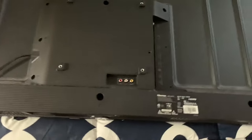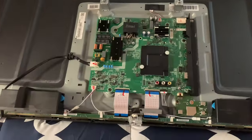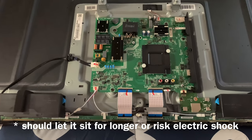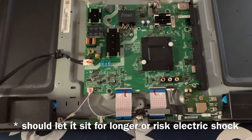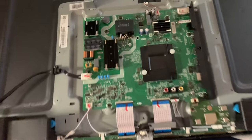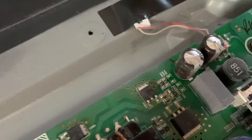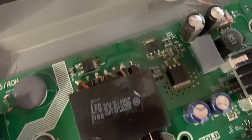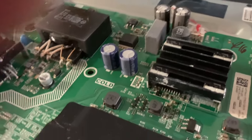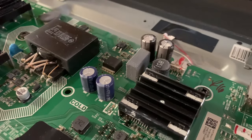I turned the TV around and I just took out the screws with a regular old Phillips. Now I unplugged it and I let it sit for about 30 minutes. Most of these televisions have a built-in discharge. What the problem with this television is, is right here — these two things right here. They are called capacitors. And as you can see, the tops are popped out. That's a blown capacitor.